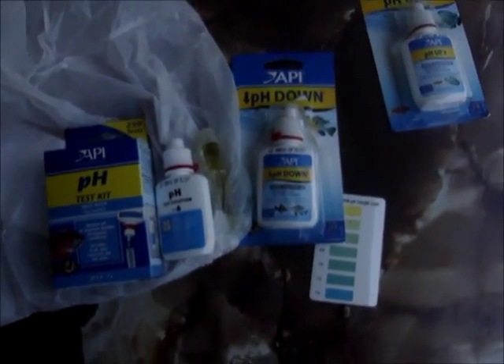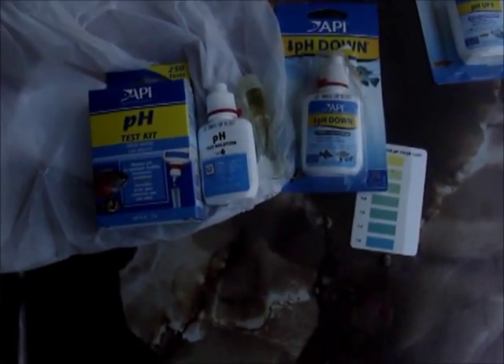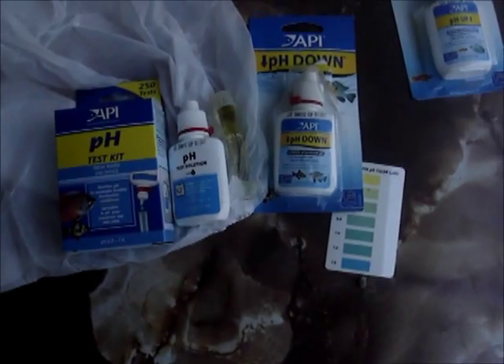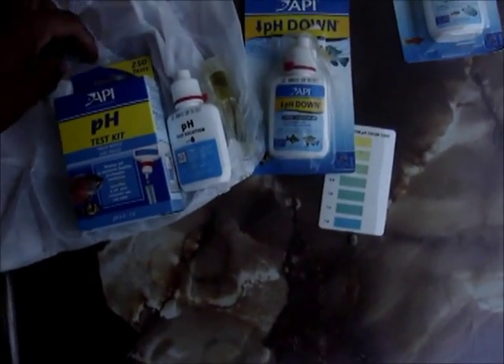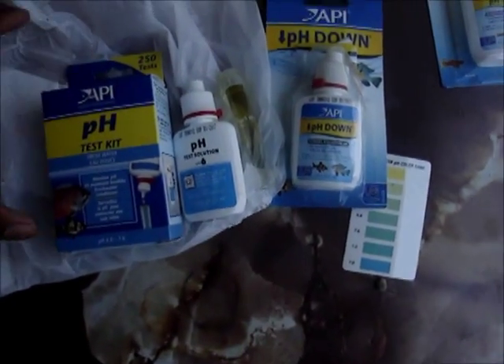I went to my local pet store and I went to the fish department, asked them for some pH testing kits and some up and down so I can control the pH. And these are what they gave me.